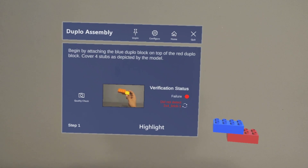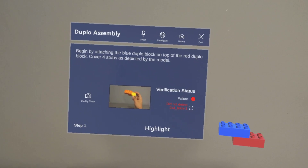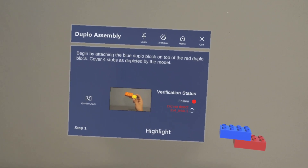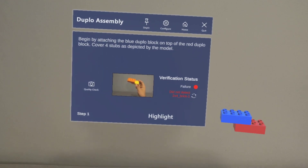How much do the diplo blocks weigh? 2.2 grams. What is the material of the diplo blocks? Plastic. Equip.